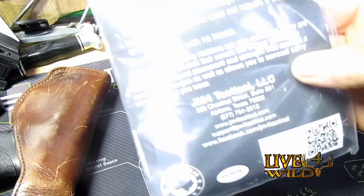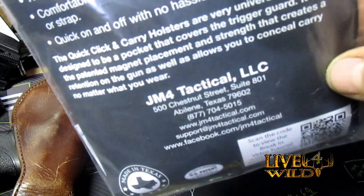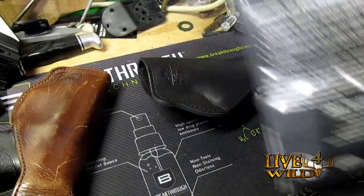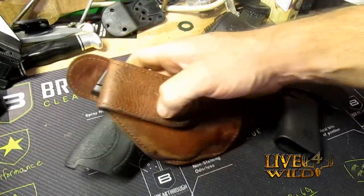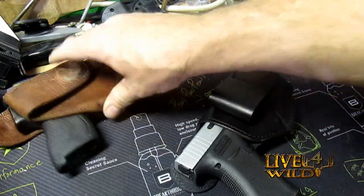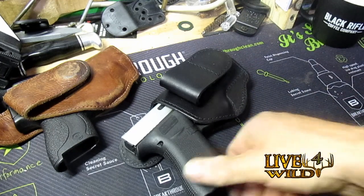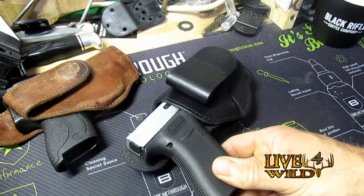Here's their information if you want it. I'll take a couple pictures with this one on, show you the difference between this and the Hi-Ride. And then I'll follow up in a video here in a month or so on how it's wearing and how it feels and that kind of stuff.